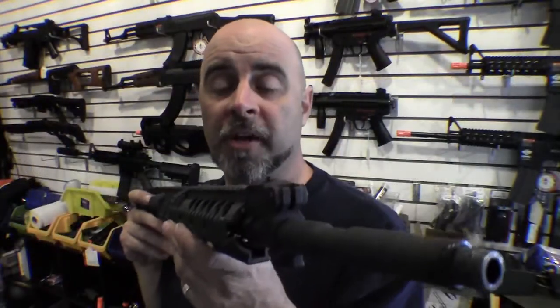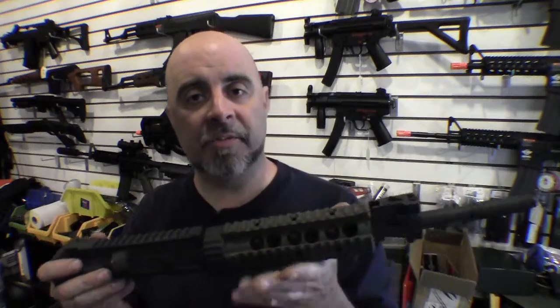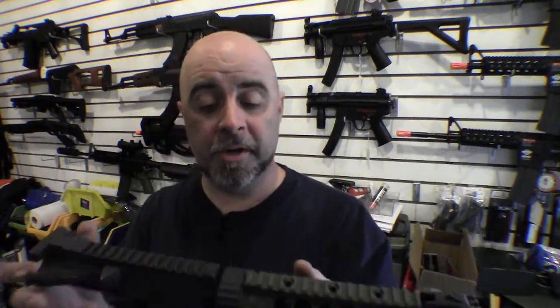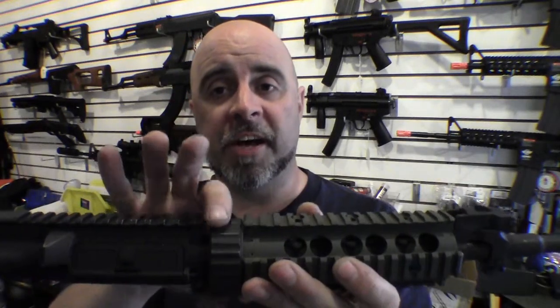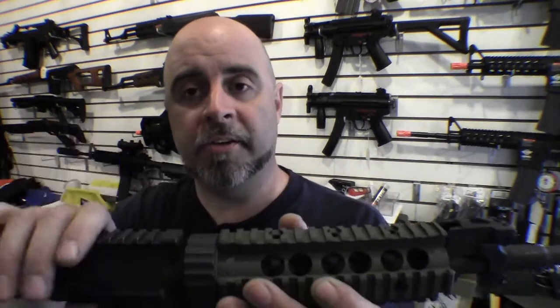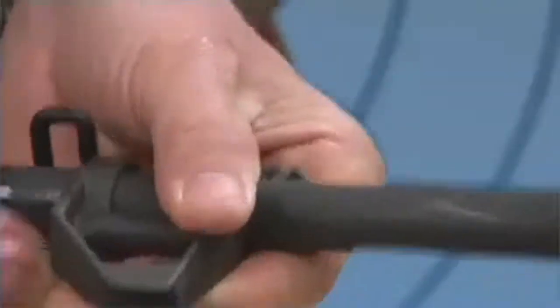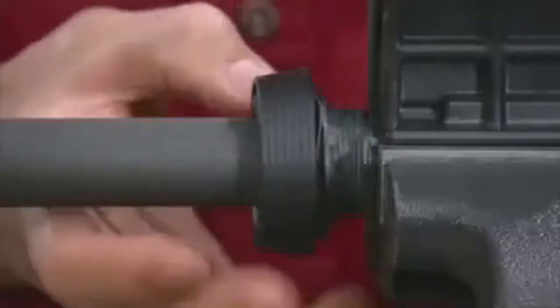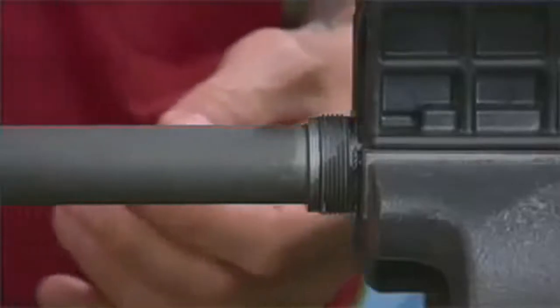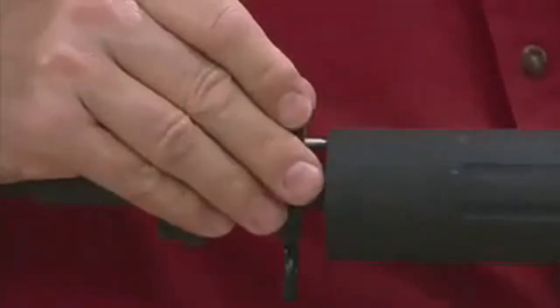Another option is the free-floating handguard, which mounts onto a standard M4. This requires a lot more work — first you have to remove the delta ring which normally holds the handguard on. This handguard actually mounts the barrel onto the receiver, so it's not just a handguard; it's actually holding the gun together. The second problem is you have to remove the front sight in order to slide this system onto the barrel, and then remount the front sight. So it's a lot more work, but if you're looking for that custom look, this does look pretty darn cool.